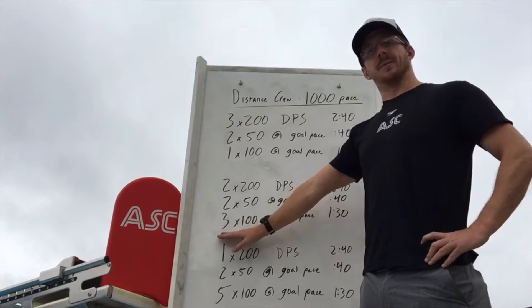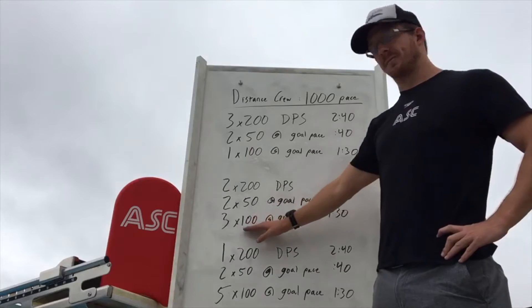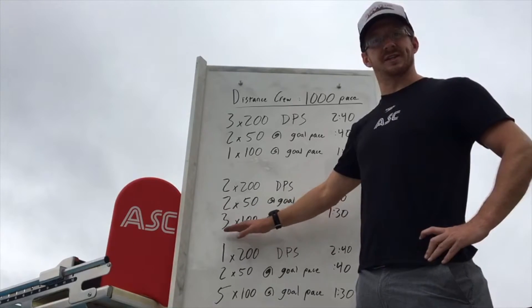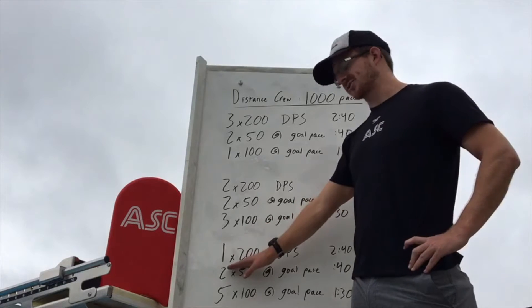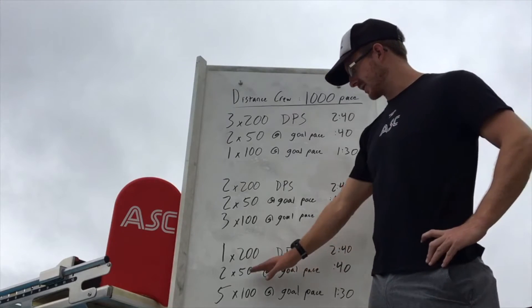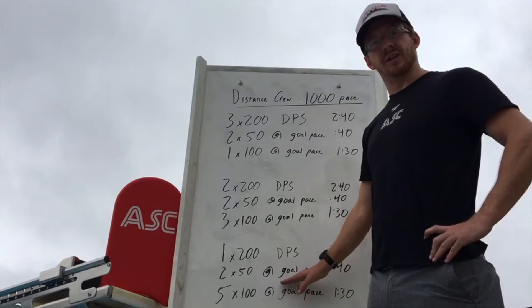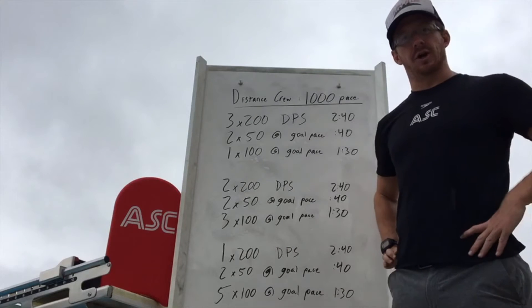Then we're going three 100s at goal pace, starting to bump it up, really ironing in what it takes to swim at my goal 1,000 pace. Last round, we'll go one 200 — same idea, count your strokes, be efficient — then 2x50s at goal pace. Find it again, recalibrate before we head into our last round.